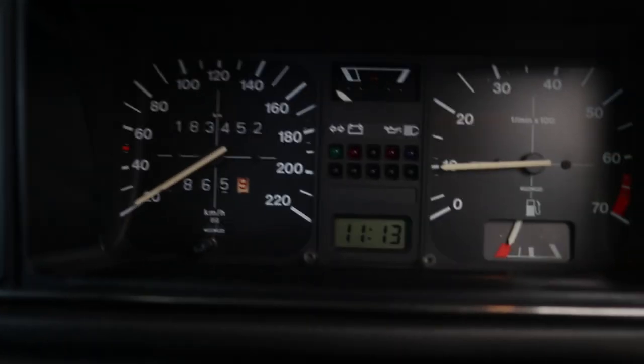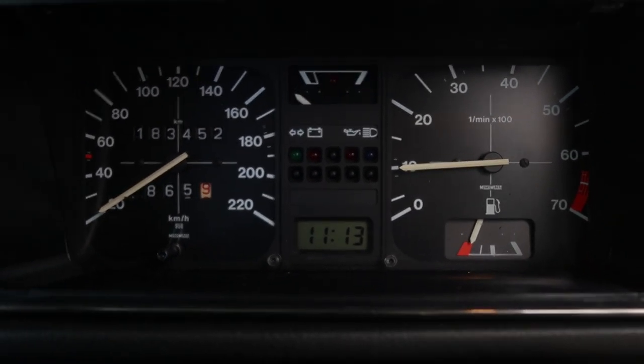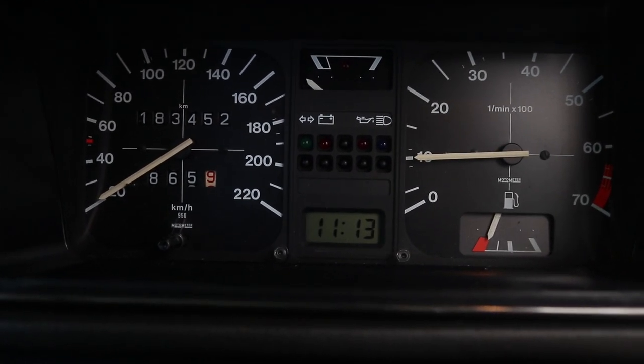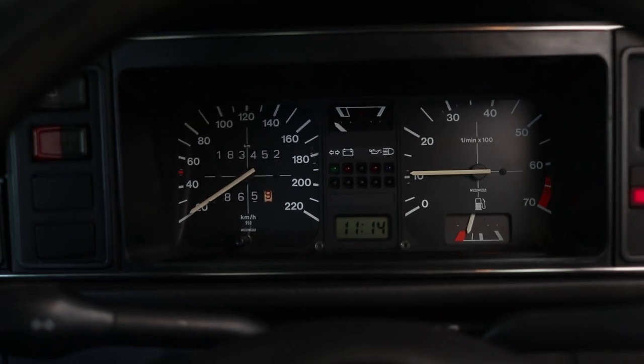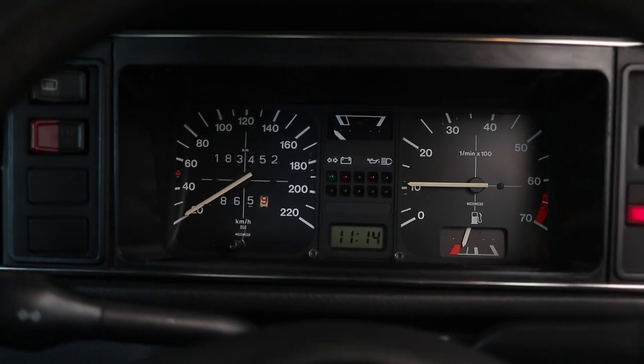We've got 133 on the clock and I'll just show you the exhaust as well — there's no smoke from the engine. As you can see, no smoking and she revs up nice and clean as well.